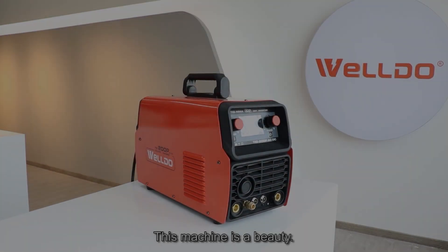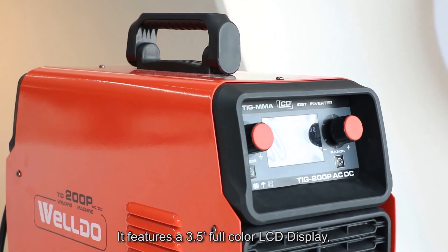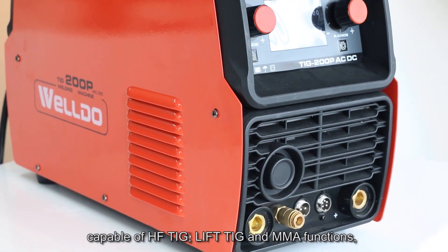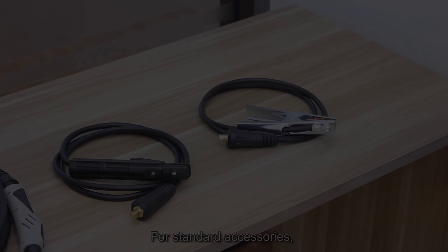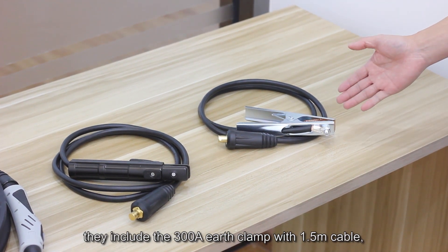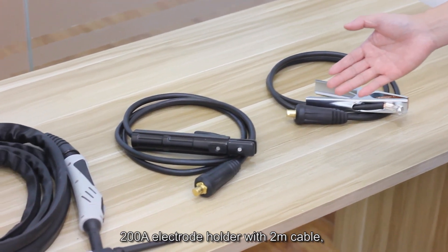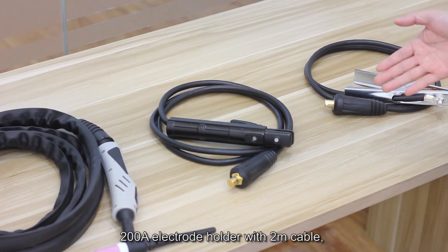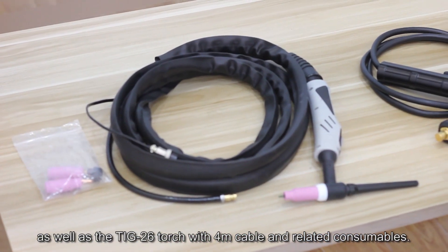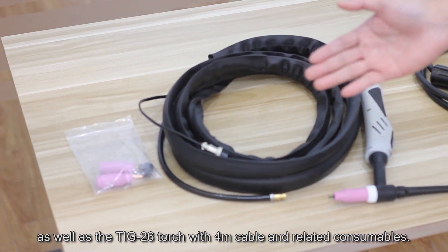This machine is a beauty. It features a 3.5-inch full-color LCD display capable of HFT, LIFT, and memory functions. For standard accessories, they include the 300N earth clamp with 1.5 m cable, 200N electrode holder with 2 m cable, as well as the TIG torch with 4 m cable and related consumables.